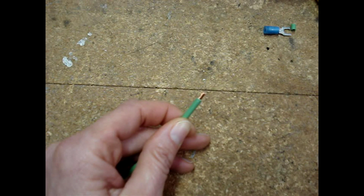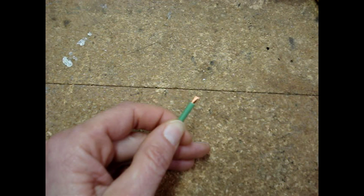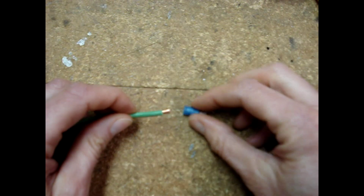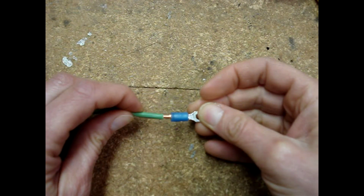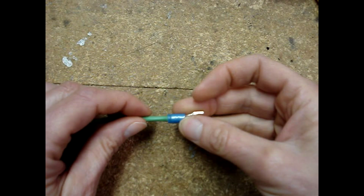Some people tell you to twist the wire with your fingers — I would not recommend doing that. If you were to touch a shiny piece of copper with your fingers, you'll leave a mark and the copper will oxidize. I don't think that you want your wire to oxidize inside of the terminal. You want the strands of the wire to have their natural twist just like it came from the factory. Insert the wire into the terminal — you don't want to bend any of those strands over.